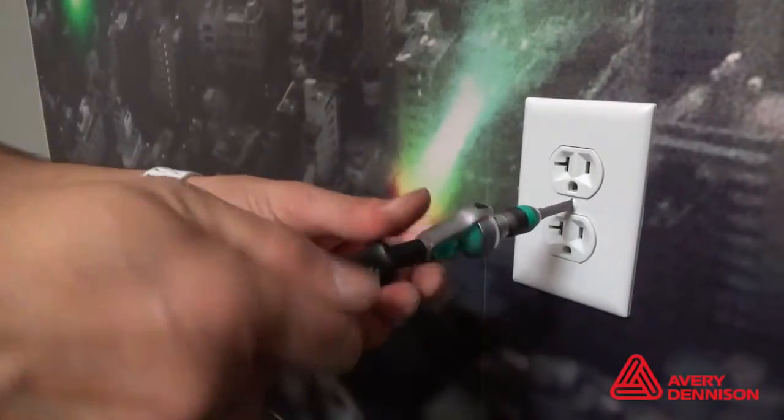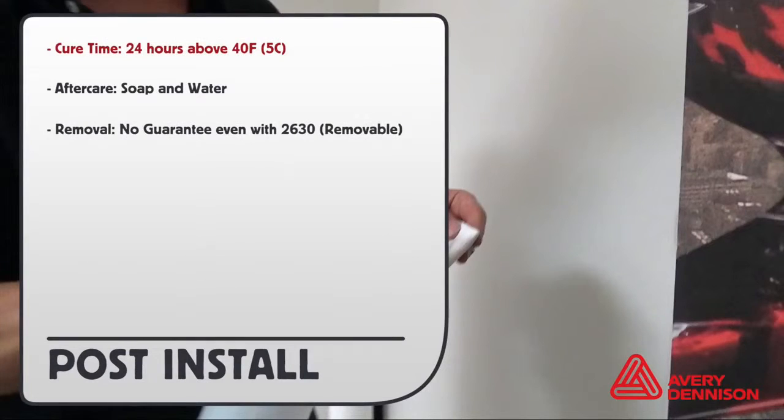With the wall film installed, reinstall any hardware. Cure time is 24 hours above 40 degrees Fahrenheit. To clean the surface of the film, only use soap and water.